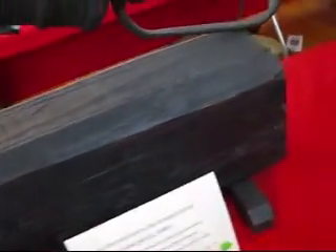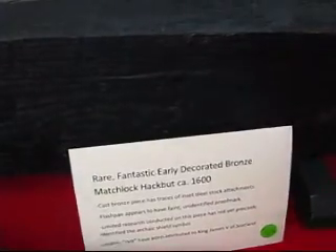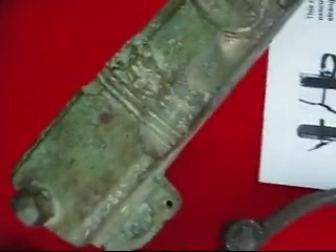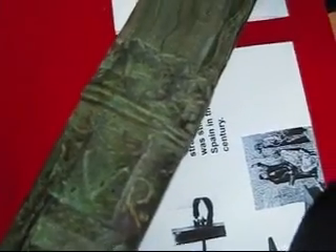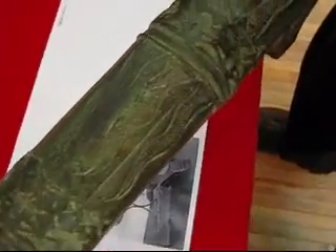And a little shield. Let's see if we can get a better view of that marking on it. There you go, there's a shield, and there's the IVR — we think that stands for King John the 5th of Scotland. It's got a lot of flame-type decorations on it, very pretty really.